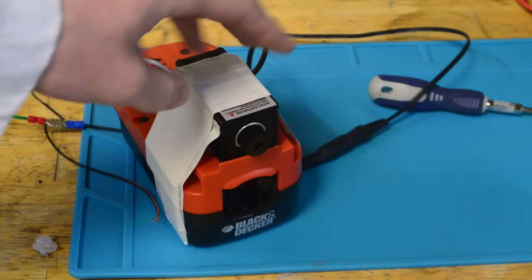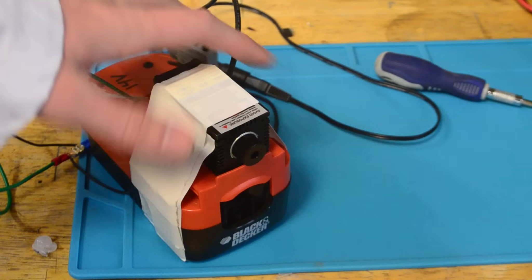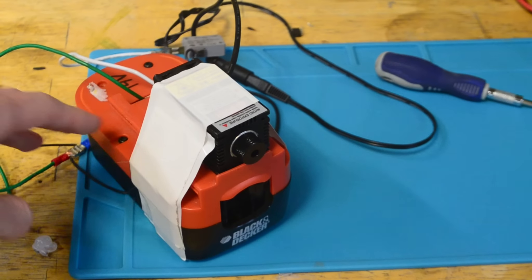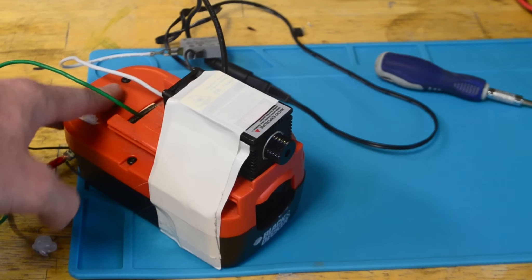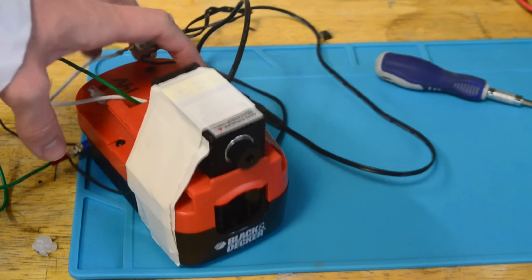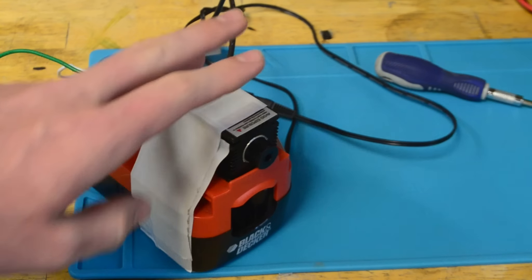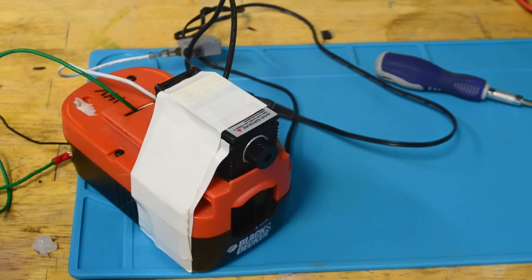Now I did make some modifications to this laser after it came. When you purchase this from them, the original version actually plugs in. Since I wanted this laser to be portable, I simply took an old drill battery I had and moved some batteries to get it down to a 12-volt battery. Then I simply wired up the positive wire from the laser to the positive of the battery, and the negative to the negative, and also just added in this momentary switch here. This laser should be able to last quite a while from this giant battery.